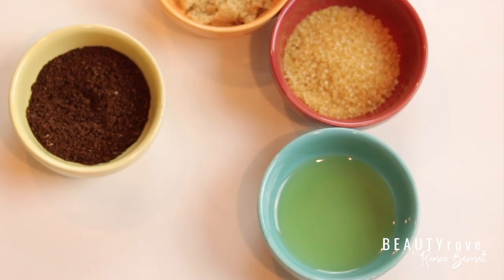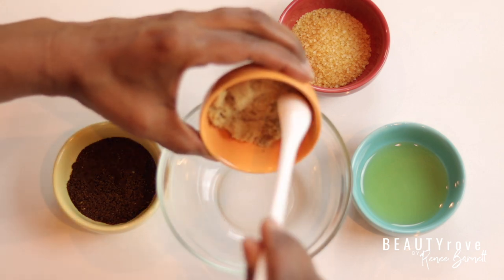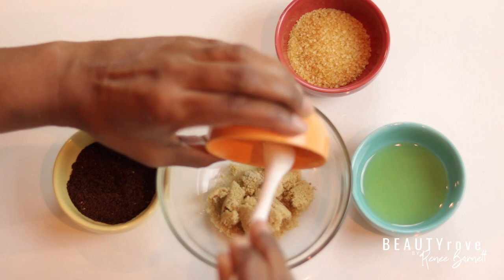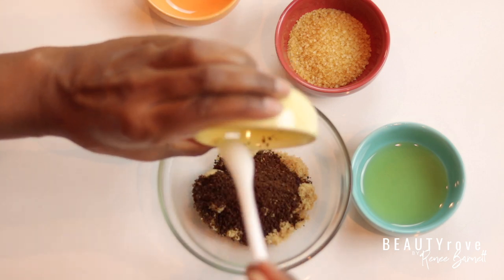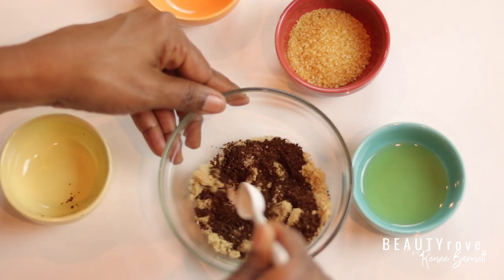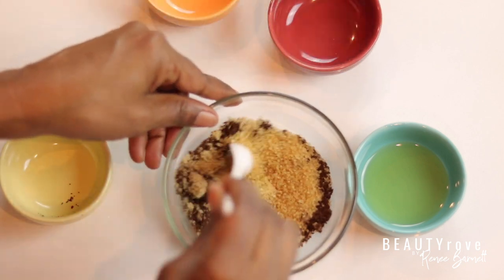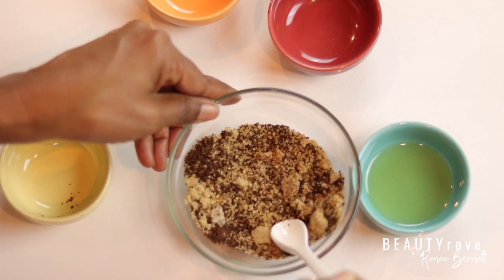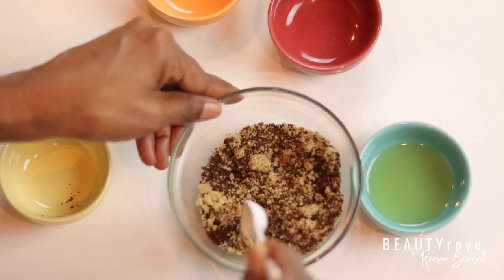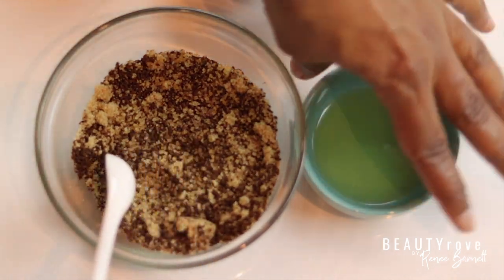I've already measured out all of my ingredients. I have a bigger bowl that I'm going to be adding all of my ingredients into. I'm adding in one tablespoon of golden brown sugar, two tablespoons of ground coffee, and then I'm just going to give it a little stir. Now I'm adding in one tablespoon of raw sugar, and I'm just trying to break up some of the big chunks of the brown sugar.